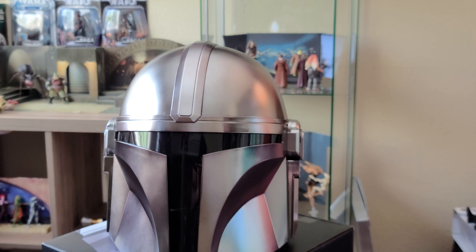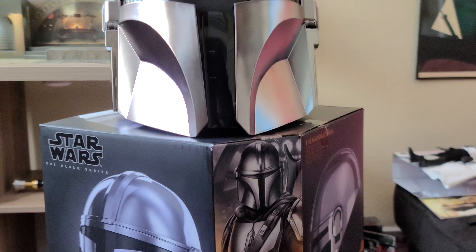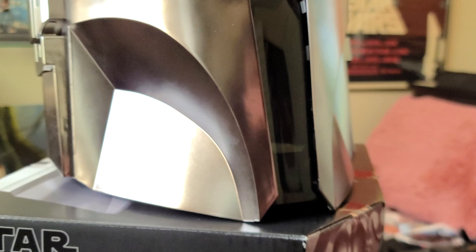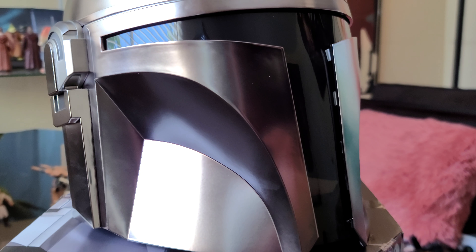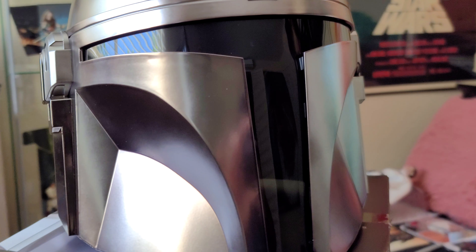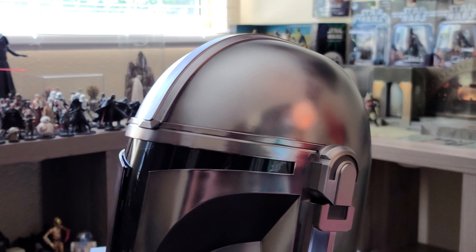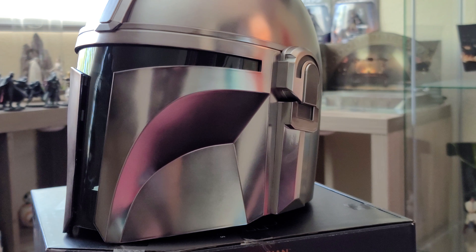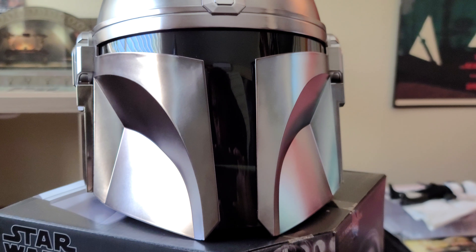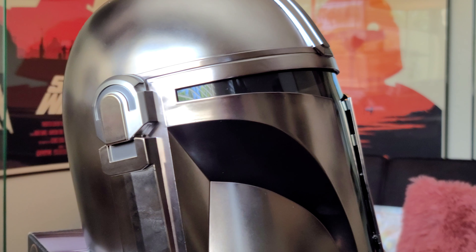What is going on everybody, welcome back to Star Wars Collectibles. Today I'm going to be showing you the Black Series Mandalorian helmet, and it is a shame that I got it so late because there's not too many things I can say about it that are going to excite you at this point — it's been reviewed a thousand times. But I'm still going to show you my own footage with some Mandalorian music in the background, even though I'm going to get copyrighted. I don't give a damn — looks pretty good.